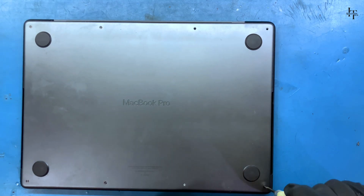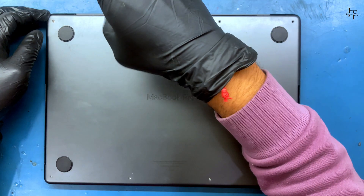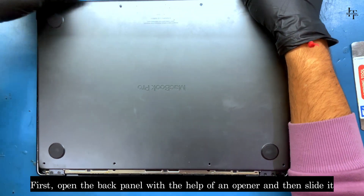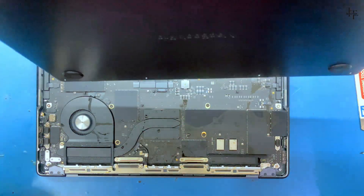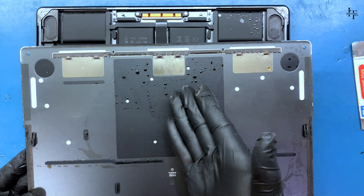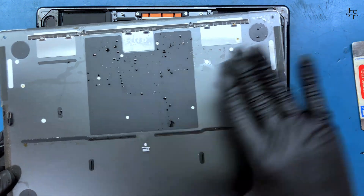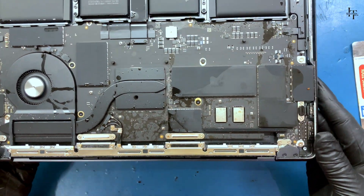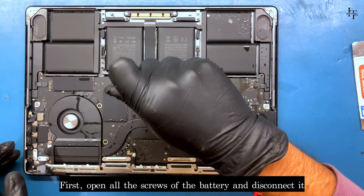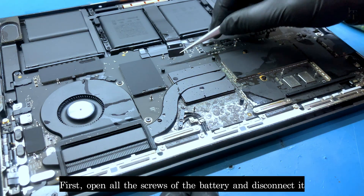Unscrew all the screws on the back panel. Open the back panel with the help of an opener and then slide it. You can see how much liquid is spilled in it. Open all the screws of the battery and disconnect it.